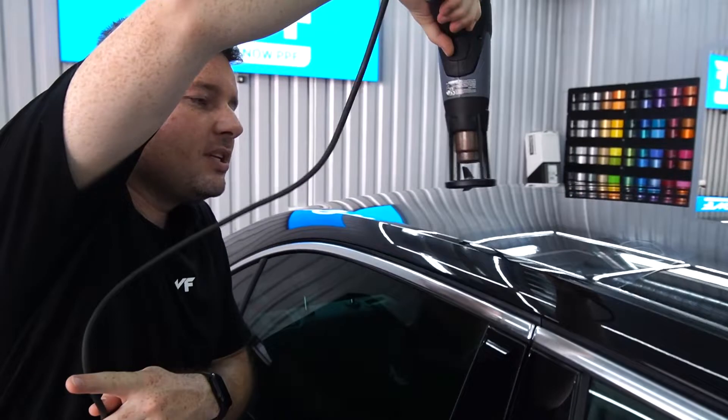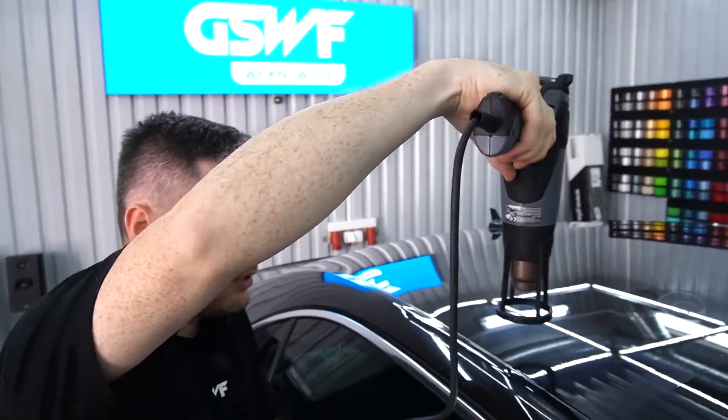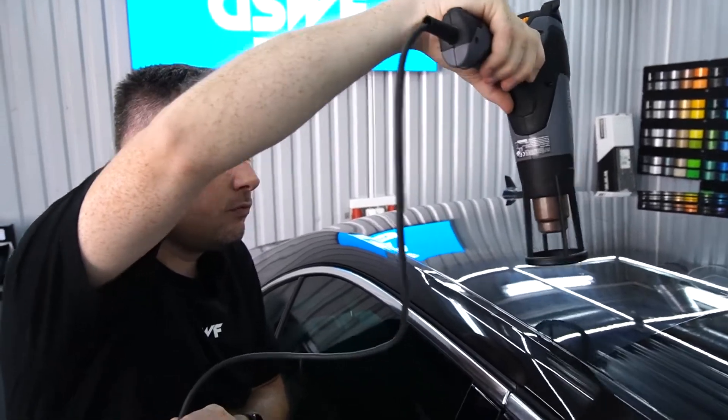We need to warm up the surface but we don't need to overheat. We need to make the film warm.